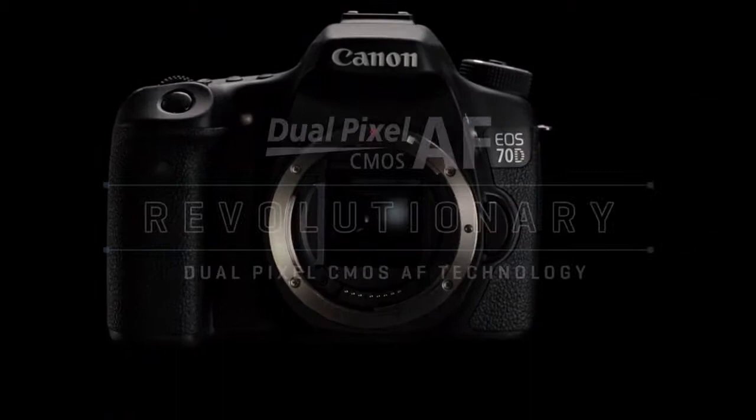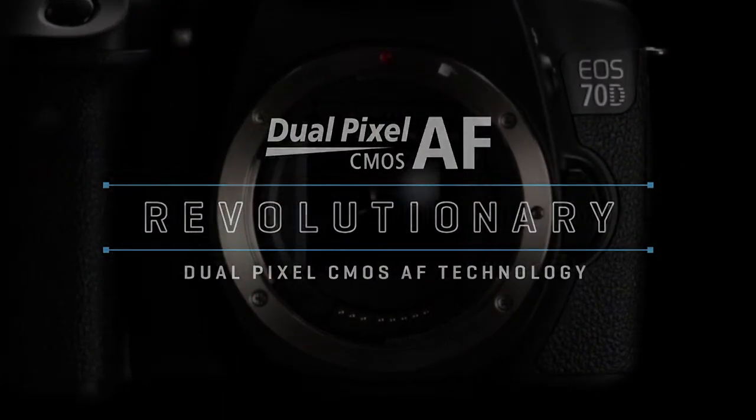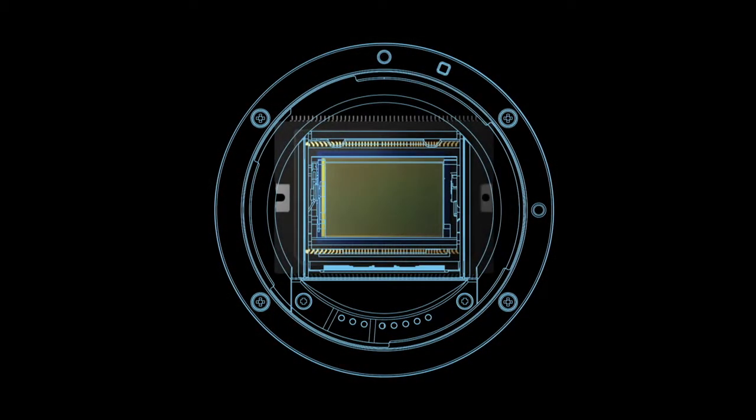The latest in a wave of new CMOS AF technologies introduced by Canon, the Dual Pixel CMOS AF system, is setting the standard for AF performance in DSLRs worldwide.